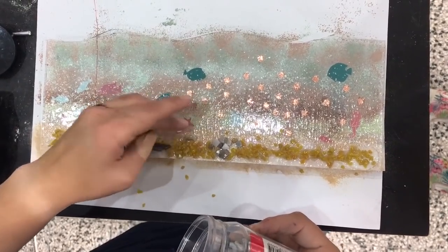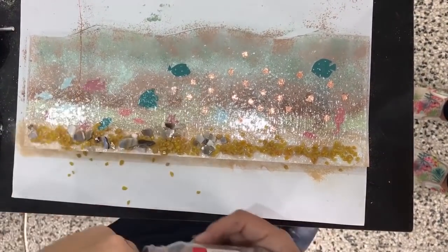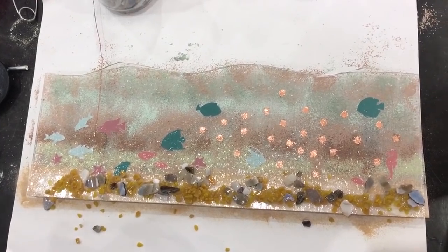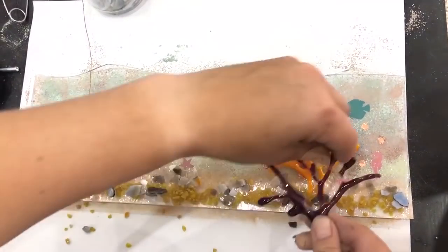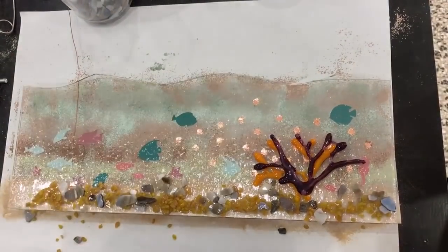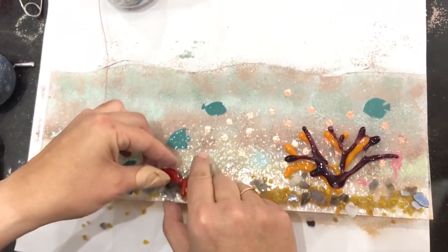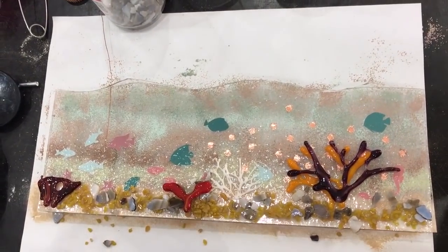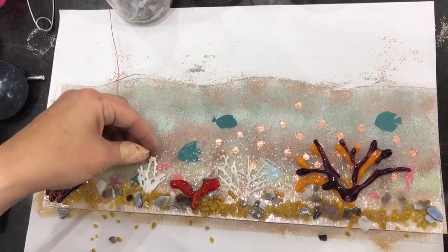I've got a starfish there without a point because when I took it off the cutting mat it got ripped, so I might build this up to cover that up a bit. So now I'm going to start putting on the corals that I made earlier. I'm not going to worry if they cover up the fish a little bit - the fish are sort of hiding and swimming between them. I might put kind of two over the top of each other, put some kind of down lower.